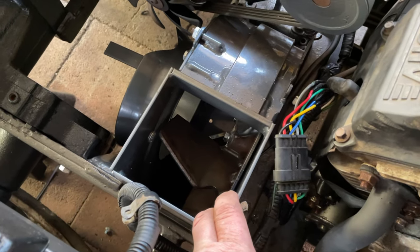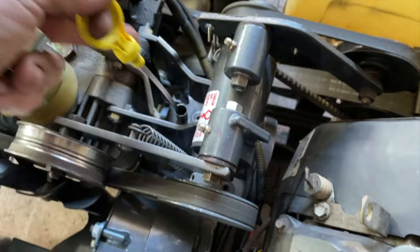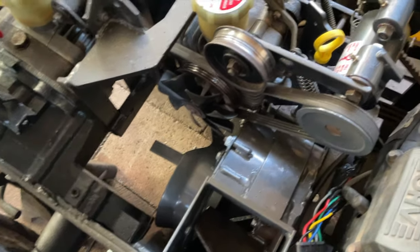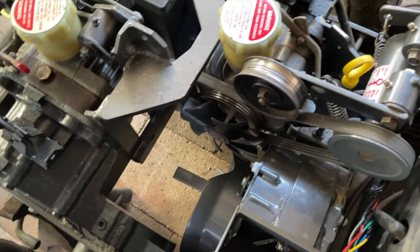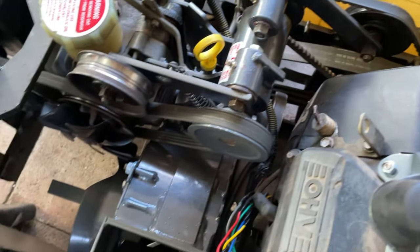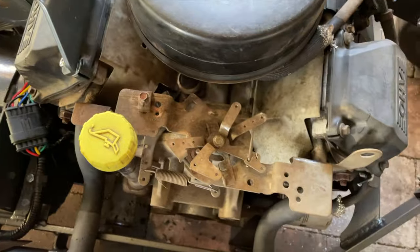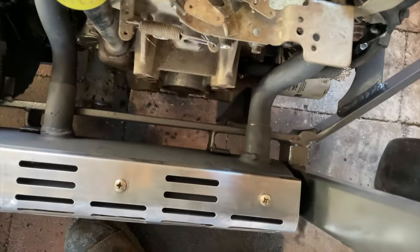That'll also be eliminated. When I get this thing all back together and running — here's our new dipstick — we should be problem-free for quite some time. I went through every little detail, and anything that was questionable I pretty much replaced or repaired to as good as new. I'm still going to put the clamps on the muffler; I got some new clamps for that as well.